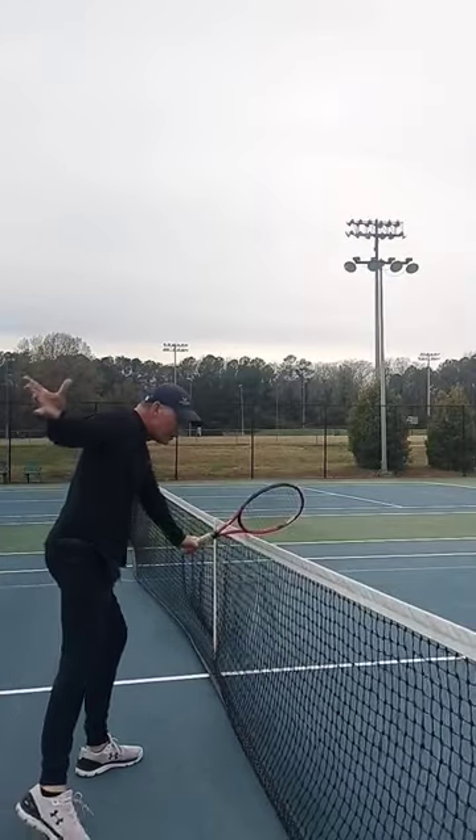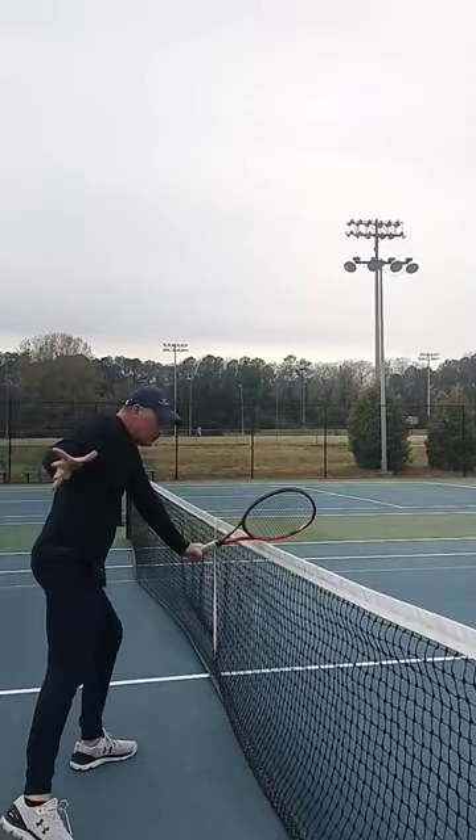Number one is the net runner. You're working on finding your point of contact in this drill by using the net.